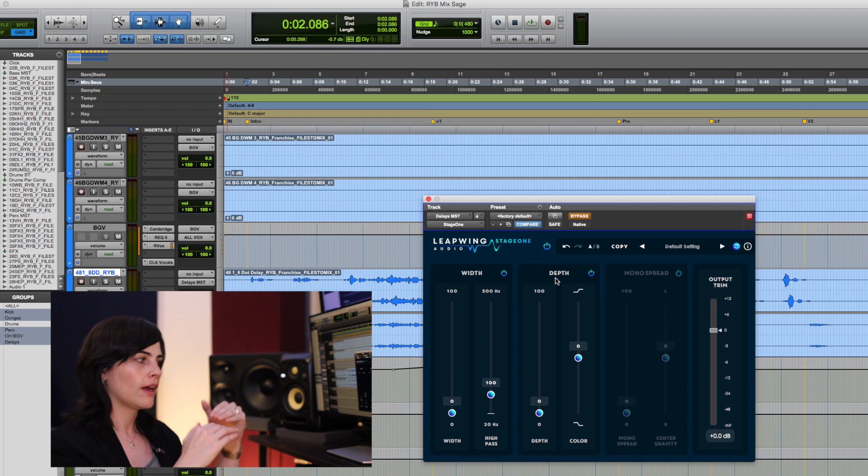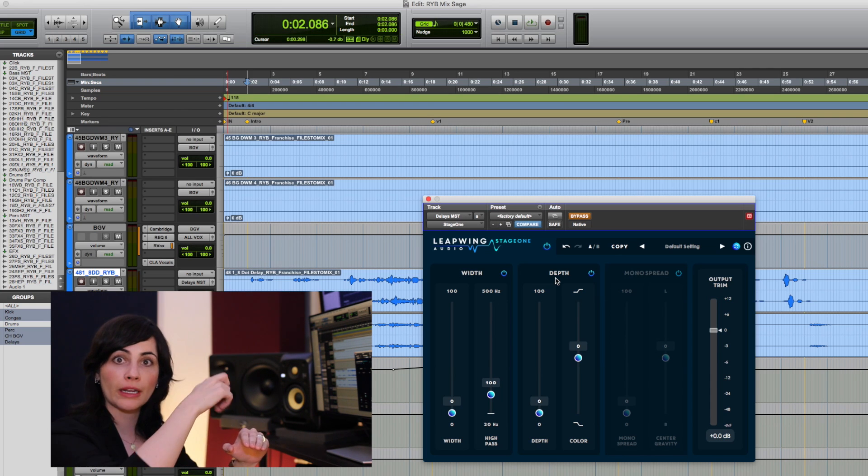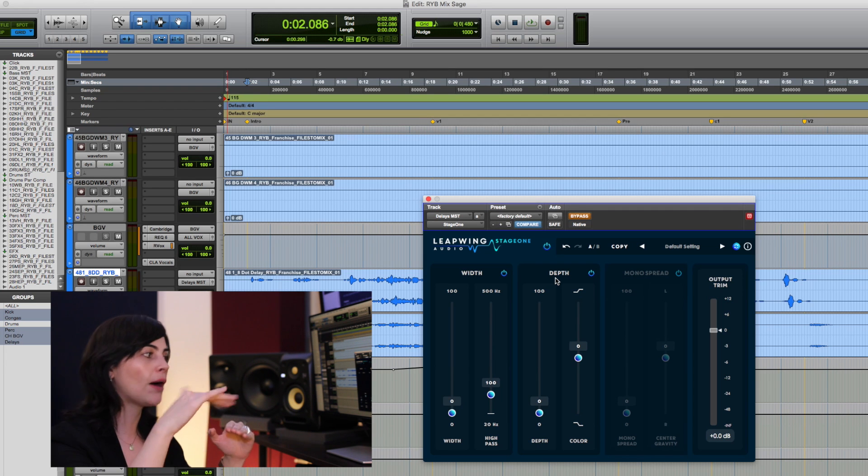Meaning that wherever you set your frequency cutoff, the width parameter — when you start bringing it up — it's going to actually affect whatever is above that frequency threshold. So that is pretty cool, especially in cases where you have a lot of low frequency content. If you did, everything that is low frequency from wherever you set that threshold is going to remain locked at the center, and everything else is going to get spread around the stereo field.